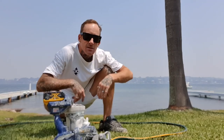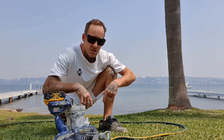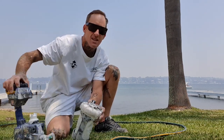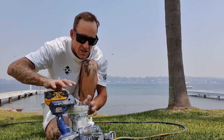Yo yo, what up guys, girls. Josh from Painting by Josh here, just going to give you a quick rundown on how I like to clean out my Graco handheld Ultramax — very easy when you do it with a hose, so I'll just give you a bit of a rundown.